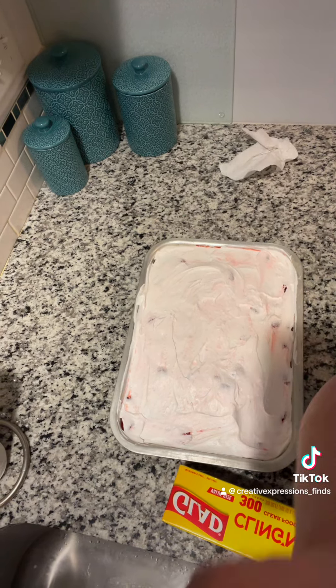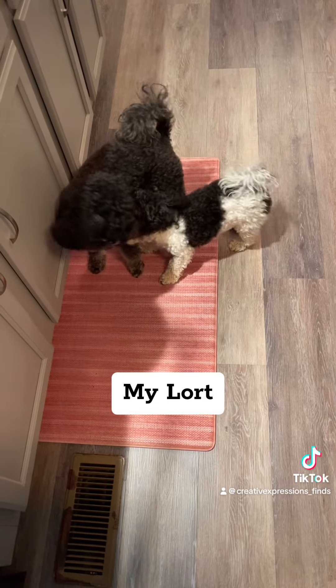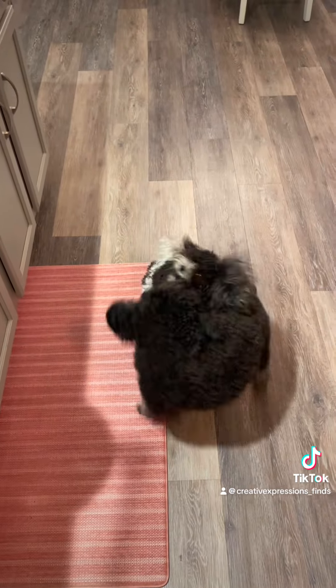I'm going to show you something — I have somebody watching me. I got the Saran Wrap on it, it'll go in the refrigerator. Y'all are so fierce. Oh, Ellie. Lord. Stop.